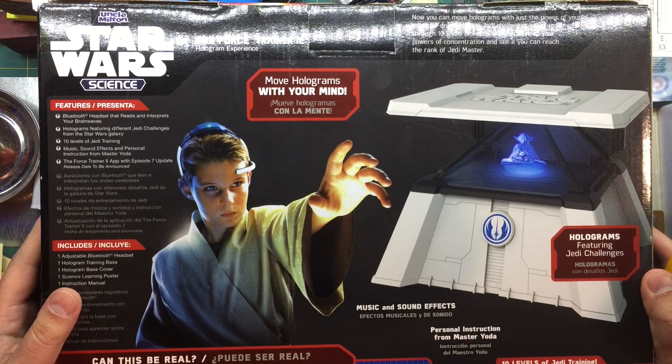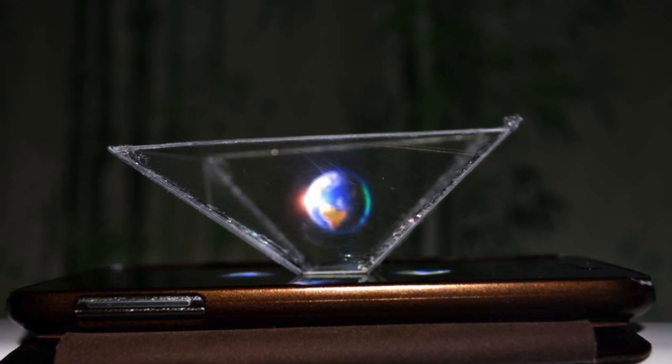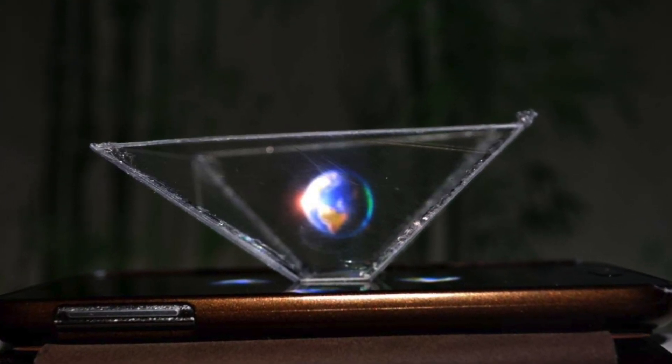It requires one AAA battery. And it's got holograms - looks like that four-way prism hologram effect.